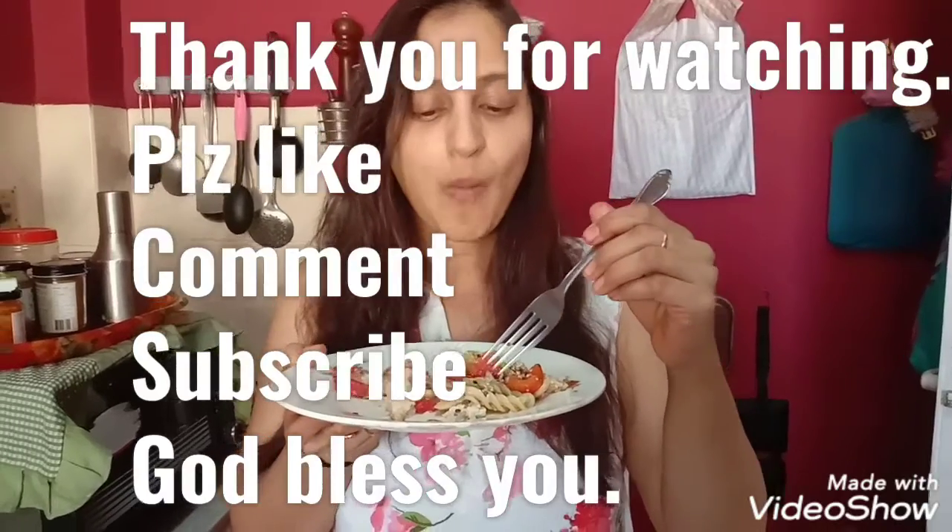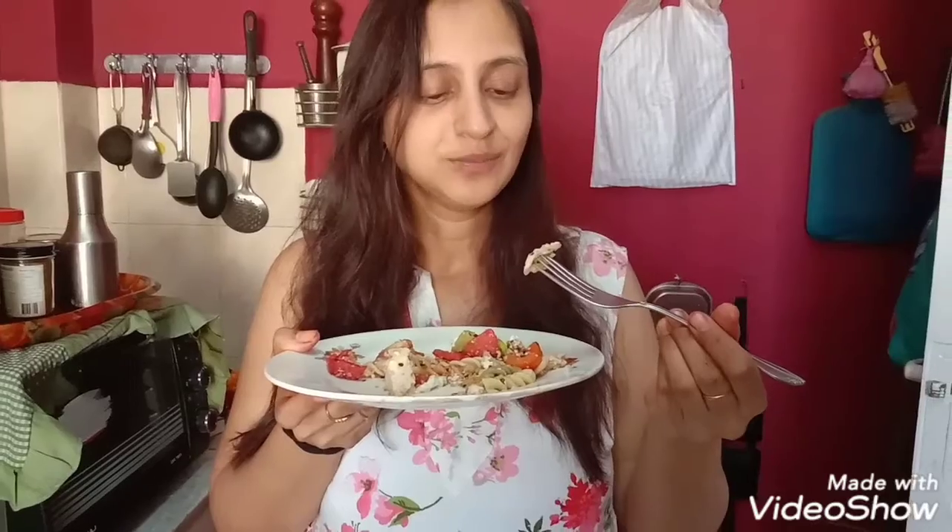Enjoy the salad whenever you are hungry — keep it in the refrigerator, make a bowl, and eat. It is very filling and very tasty. You will stop eating fatty things and start relishing this. Have a good day, bye, God bless you!